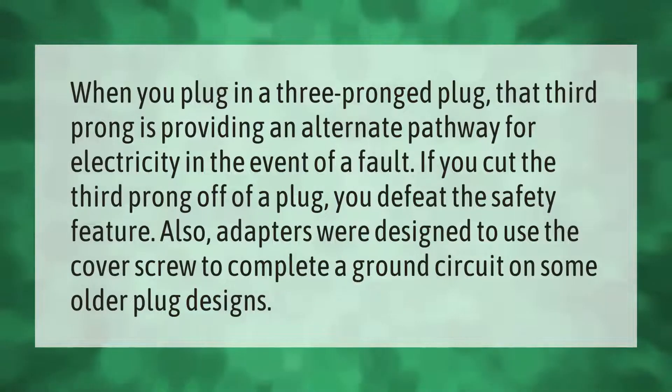When you plug in a three-pronged plug, that third prong is providing an alternate pathway for electricity in the event of a fault. If you cut the third prong off of a plug, you defeat the safety feature. Also, adapters were designed to use the cover screw to complete a ground circuit on some older plug designs.